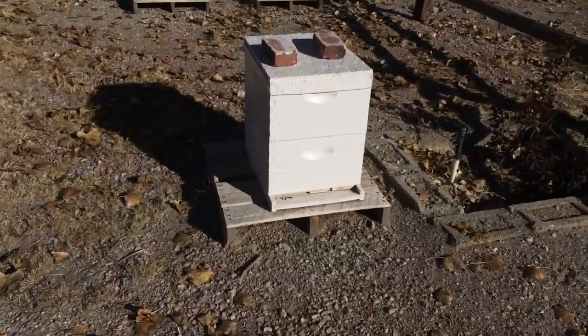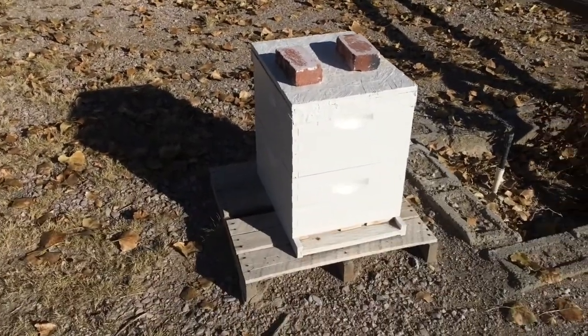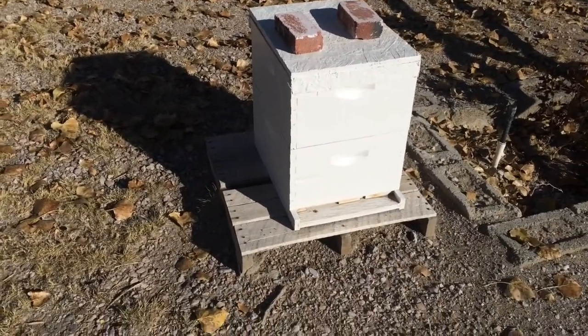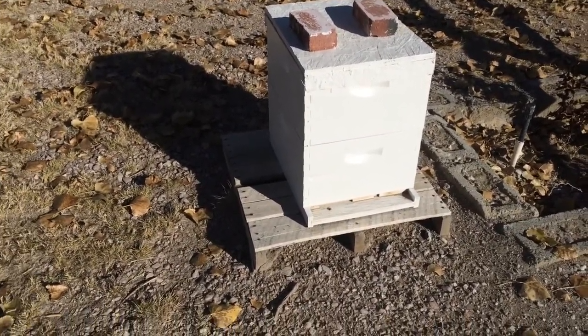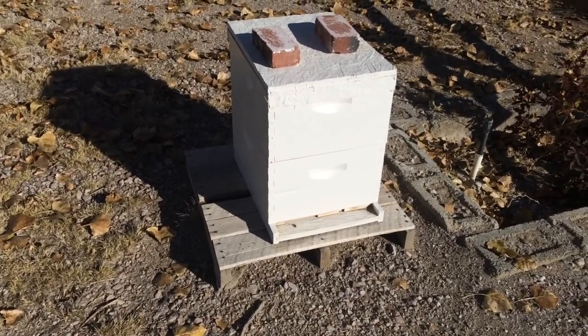This is the hive that I transplanted them into. For those of you that have been following the channel, you know I've done inspections on it before. The transplant was successful. The queen isn't the greatest so I might re-queen her, but she seems fine enough to me.